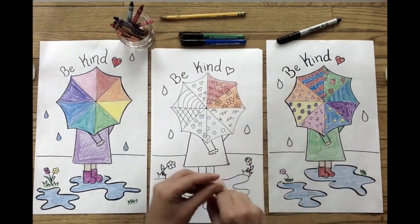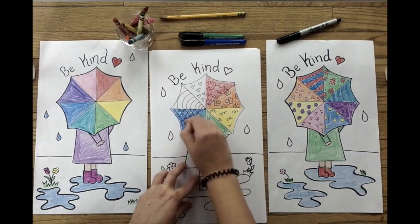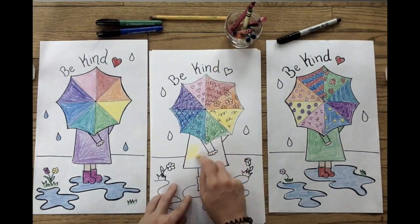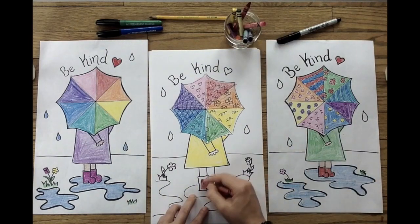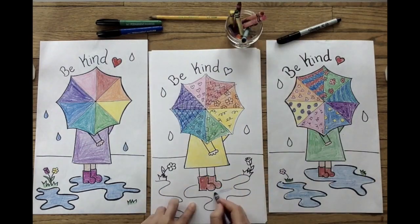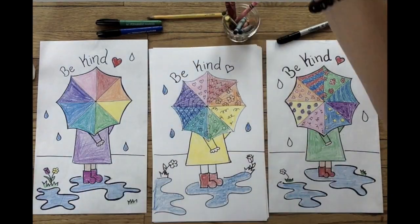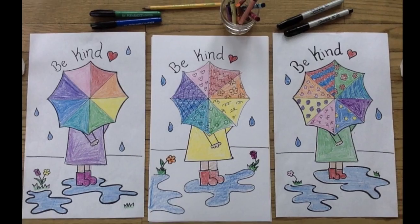Finally, it's time to add some color. I'm going to use crayons to draw my colors in the order of the rainbow: red, orange, yellow, green, blue, purple, and pink for good measure. I wanted to make my umbrella look like the color wheel, but you can use any colors you want. Be sure to look over your artwork and add color to all your details, no matter how small.